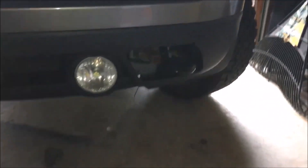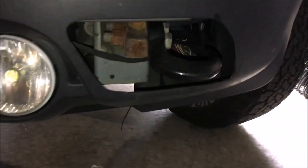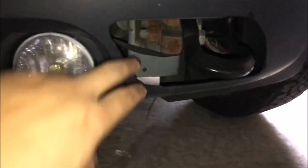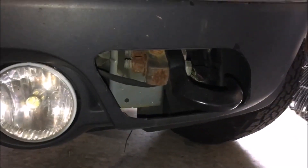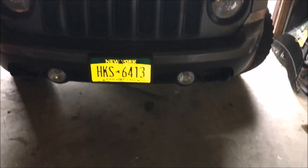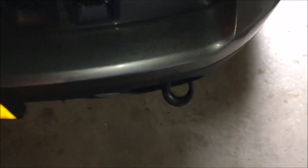Here's what the tow hooks look like with the bumper on. When you cut out that piece, it goes right across — just cut out the whole thing. They look pretty good and don't stick out that far.